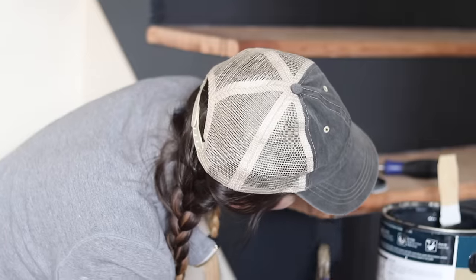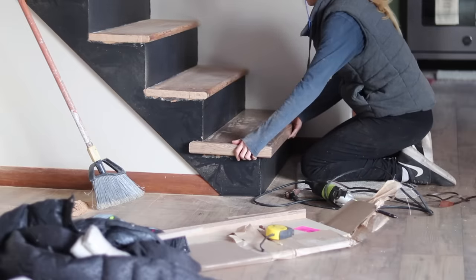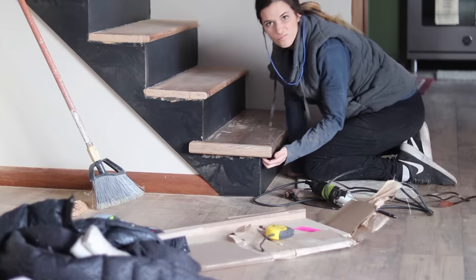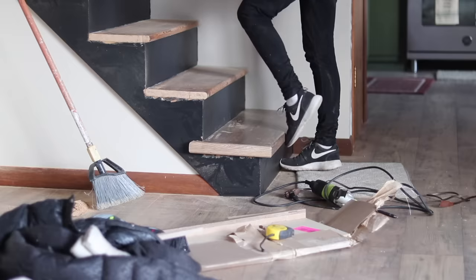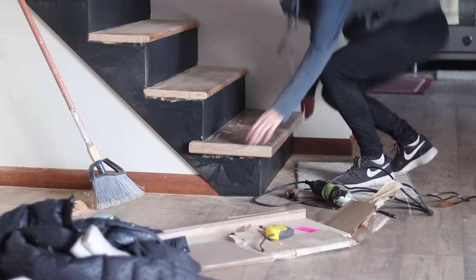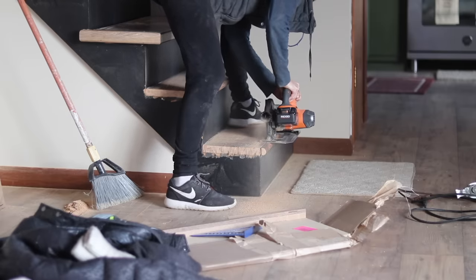At this point I'm checking out the treads — they're like a fancy left return, so there's a laminate casing across, and I'm seeing that the front lip is going to extend too far out unless I also cut off the tread bullnose. I was worried about that being a trip hazard, as you can see by my ridiculous demonstration with my sneakers. So I decided I'm going to have to cut off the front of each tread as well.